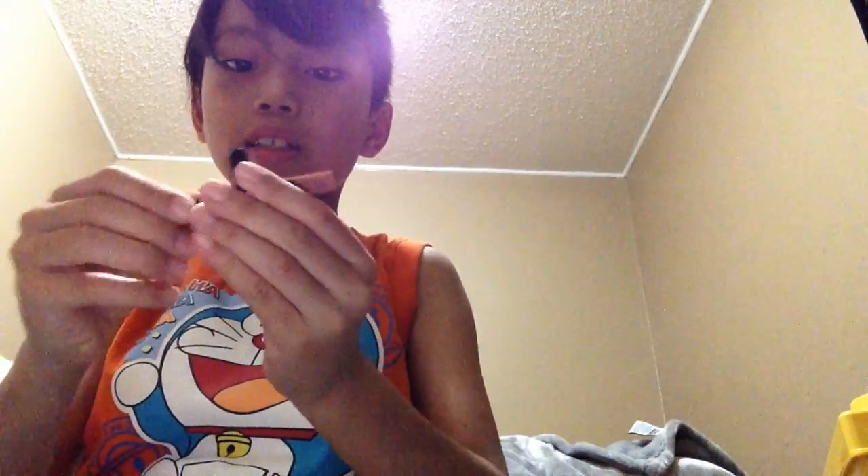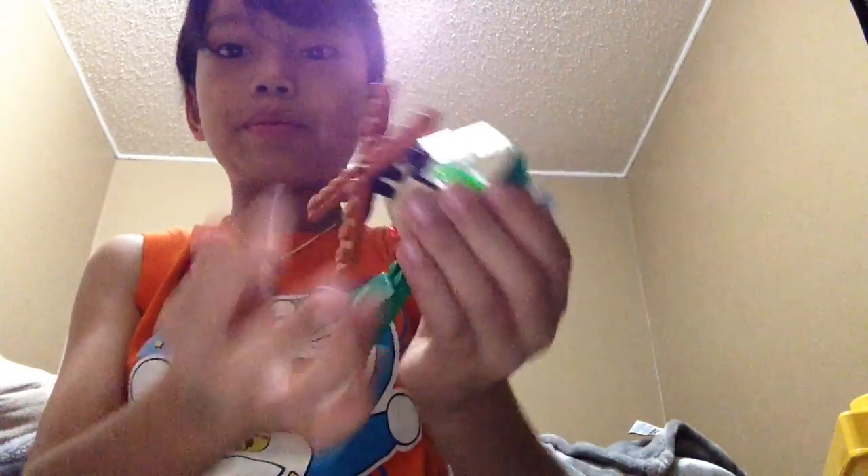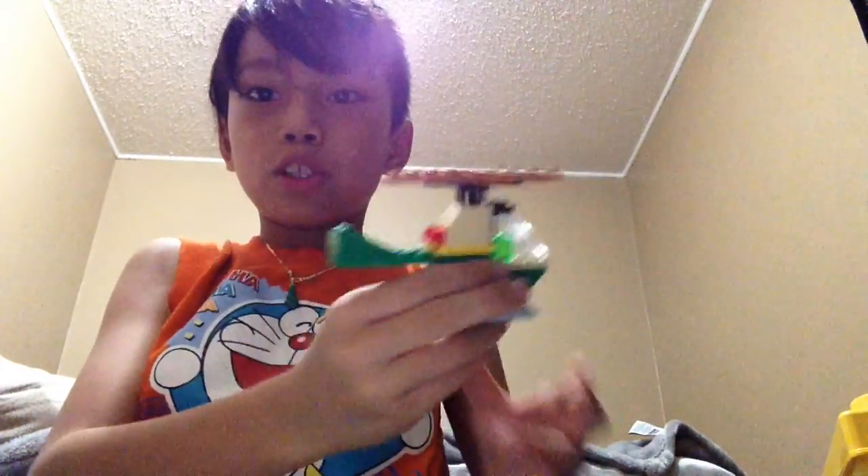We're almost done! There you see — it's like a ninja star. And then just put it onto here, and now you have yourselves a helicopter, dude!